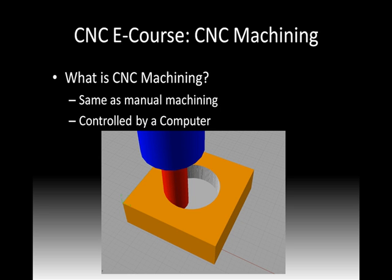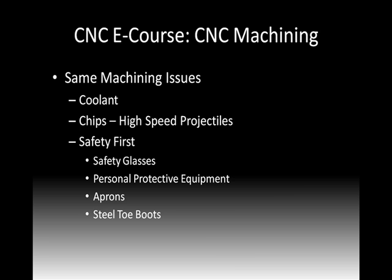There's a photograph there of a tool removing material, from our simulation in the CAM section. We're going to have the same machining issues either way, whether it's CNC or manual machining. Odds are we'll probably be using some sort of coolant if we're machining a metal. We'll also have chips, and those really turn into high-speed projectiles. In plasma cutting, the equivalent is plasma dust, dirt, and smoke. In wood routing, it's wood dust and sometimes chips.